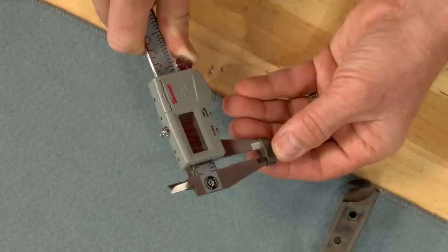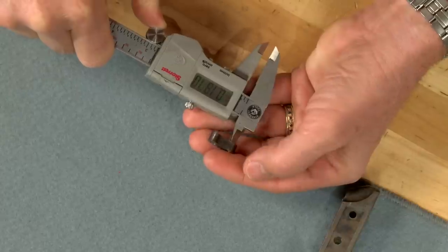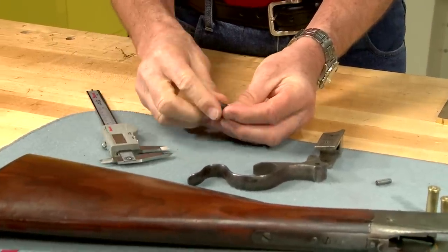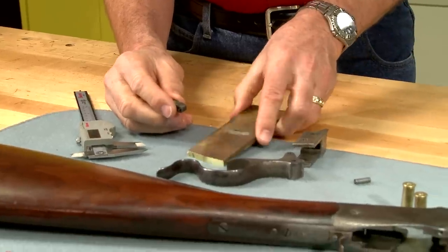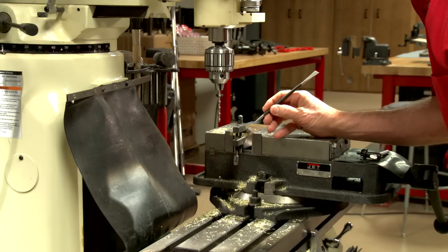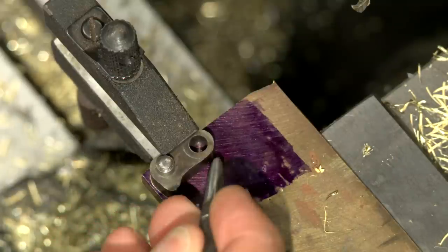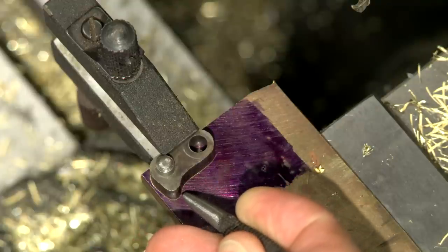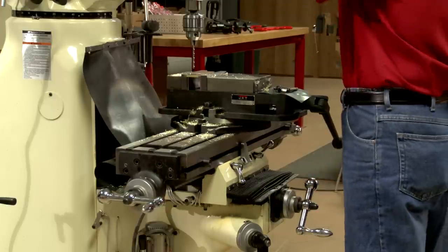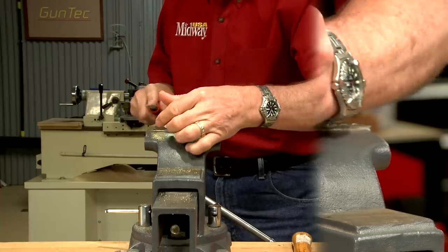I'll make a pattern link out of quarter inch brass since it's quicker to shape than steel. The holes are drilled with a number 9 drill. I'll trace around the original link to mark the shape. I've applied Dykem to make the scribe lines more visible. The bottom hole is extended about 50 thousandths, and the outside edge is blended around the new hole. Then the pattern link is cut out and shaped.